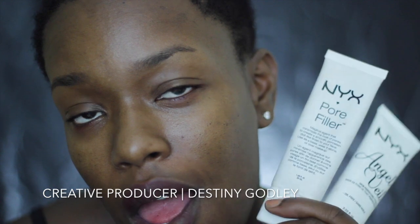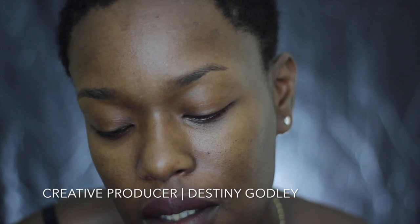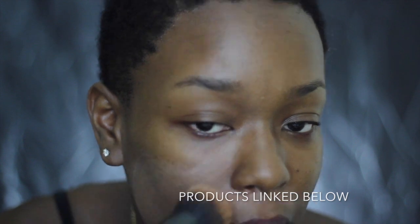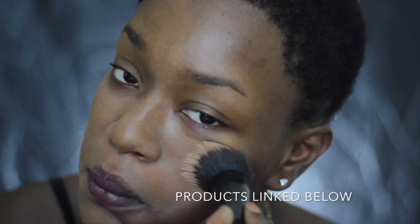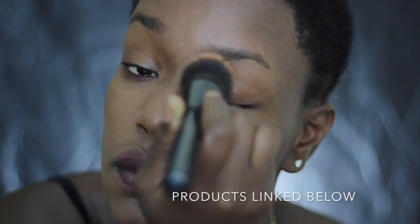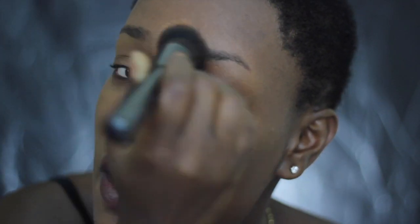I'm starting with two of my favorite primers: NYX Cork Filler and Angel Veil. They both just give really, really great bases. My face is already moisturized with an oil-free moisturizer. I'm going in with an NYX brush and I'm just going to blend that in. You can tell without even putting on any product that those primers really help create a nice and smooth base.